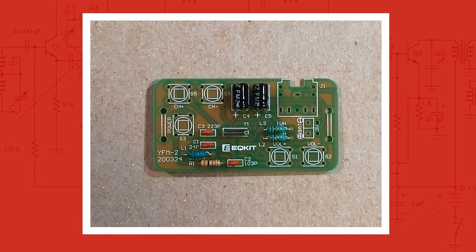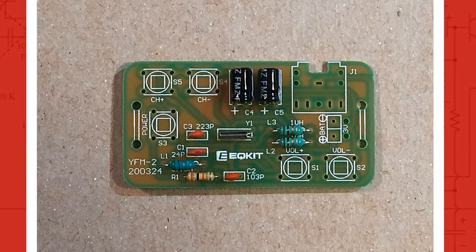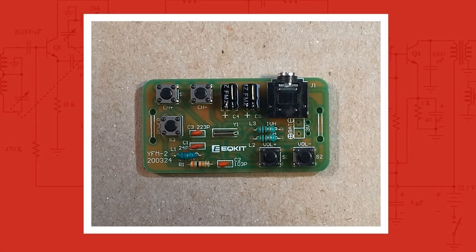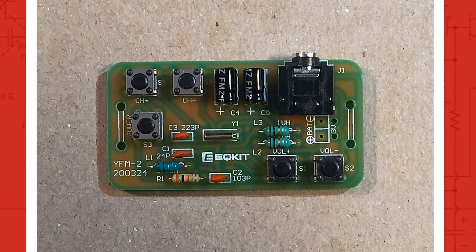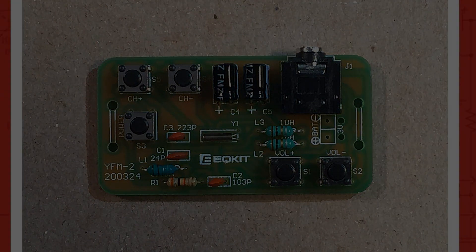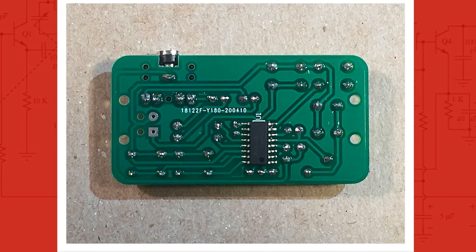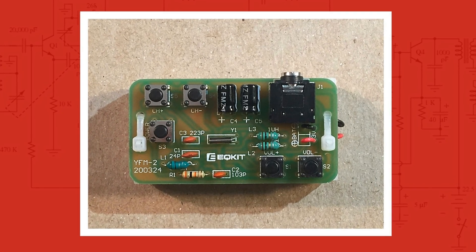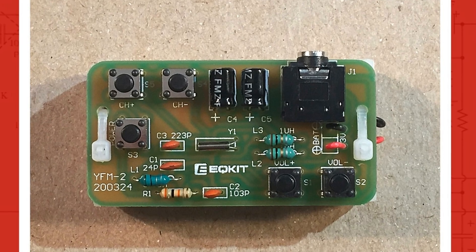For steps two through eight and ten, I populated the board with one crystal oscillator, one resistor, three inductors, three disc capacitors, and two electrolytic capacitors. For steps nine and eleven, I soldered five momentary switches that control volume, channel selection, and power functions, followed by adding the stereo headphone jack. Looking at the back side of the finished PCB, I did not trim the legs on the switches or headphone jack — this allows clearance for the power wires from the battery holder. Take your time wiring up the battery holder and allow a little extra wire length. After the power wires are soldered, you will attach the holder with two zip ties.